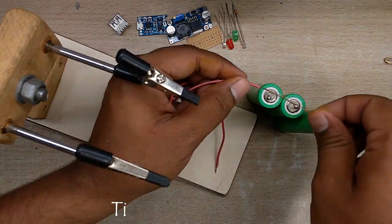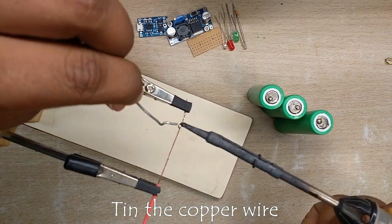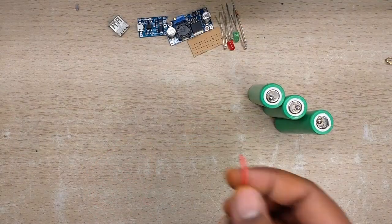The procedure is self-explanatory. Don't worry if you missed out any connections. Follow the link in the description for connection details and function of each component in the circuit. Thank you and enjoy the video.